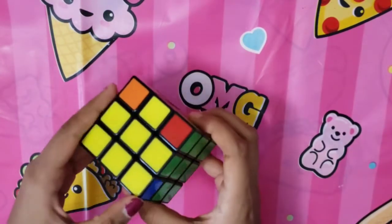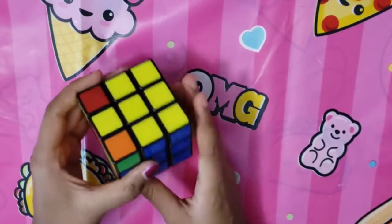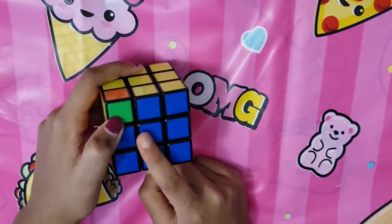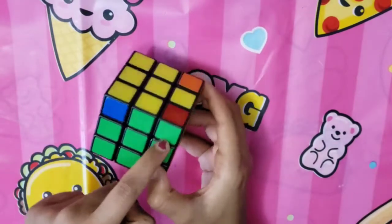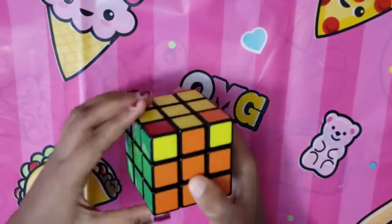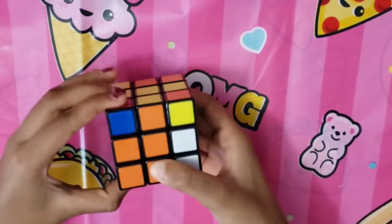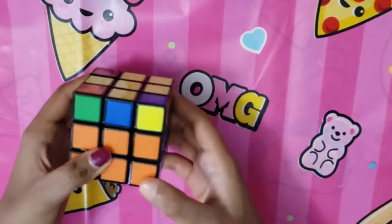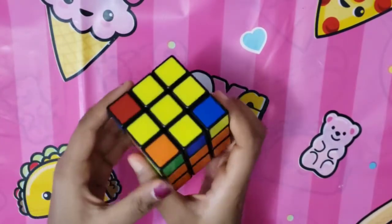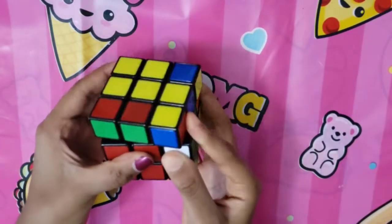The corner pieces may not match the layers we solved — for example, one corner might show orange and green while another shows green and red, which are jumbled. To fix this: bring the left side up, turn left, bring the right side up, turn right, bring the left side down, turn left, bring the right side down. Check the corners — once one is solved, make sure the unsolved corner is on the right and follow the algorithm again.